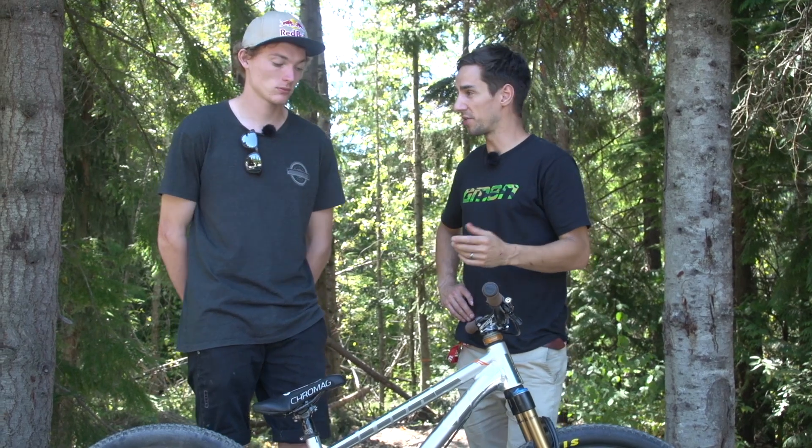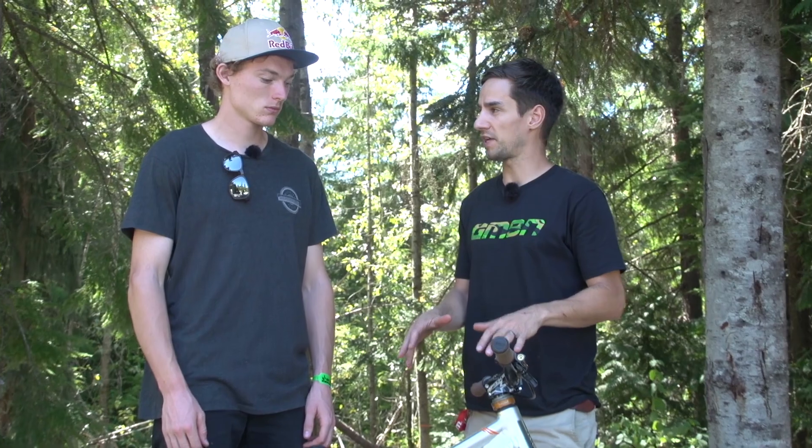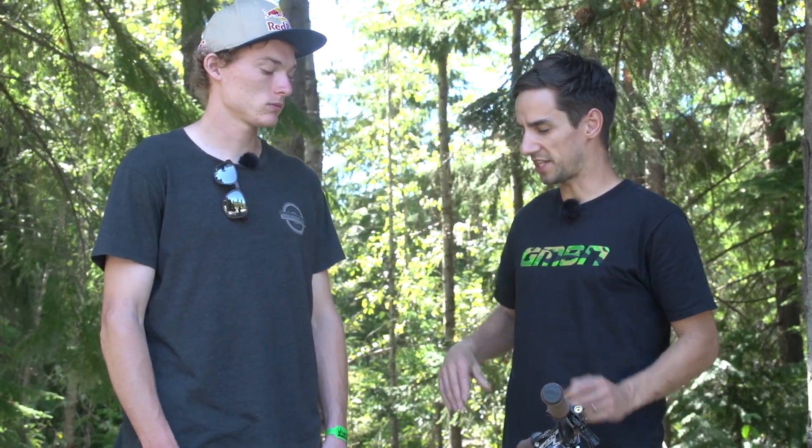So Thomas, we're at Joyride in Whistler — a really big course. Did you know you were going to ride the full suspension bike before you got here, or do you bring both the hardtail and the full suspension? At this time of year it's more about the Slopestyle bike — we're getting ready for big events. I've been training on this bike for a few months now. It takes a little while to transfer between bikes, so you want to get used to it early.